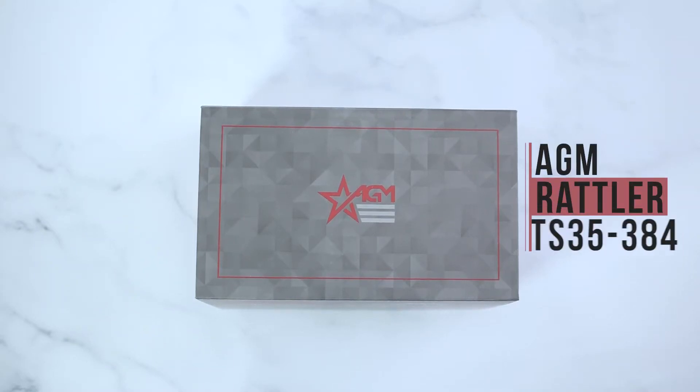Hey guys, it's AGM Global Vision here doing an unboxing video on the AGM Rattler TS35 Thermal Imaging Scope.